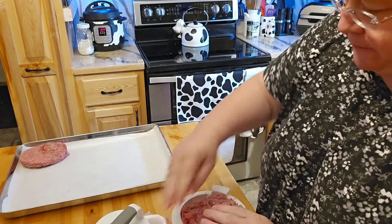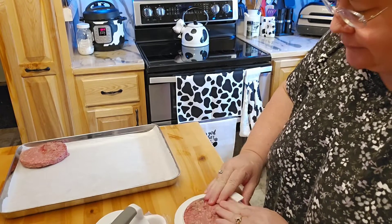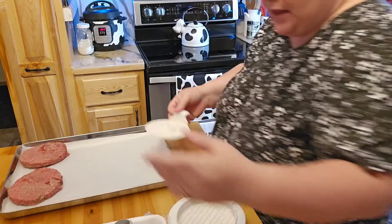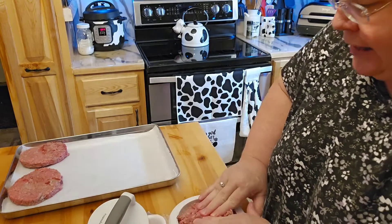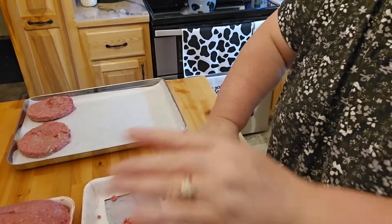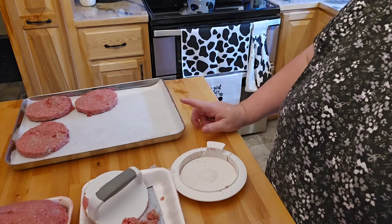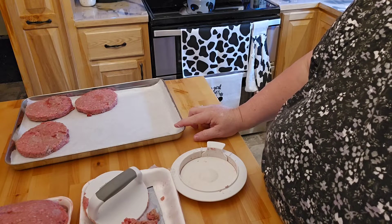I just go ahead and continue doing this. This makes it really nice because the patties need to flash freeze, and you'll see how it all works out. You'll actually be able to have hamburger patties made up without paying that dollar a piece that the stores want, because I think that's kind of excessive when it's just tube meat. I keep filling the tray, then I'll put this in the freezer to flash freeze overnight and show you the rest of the video tomorrow.